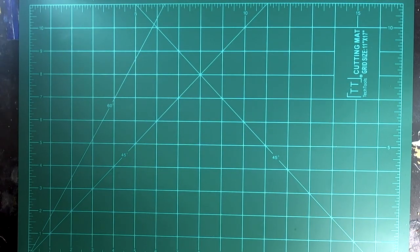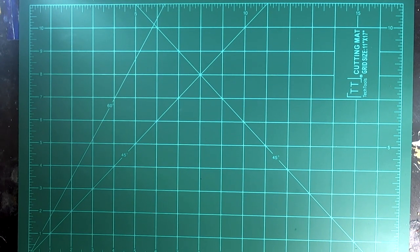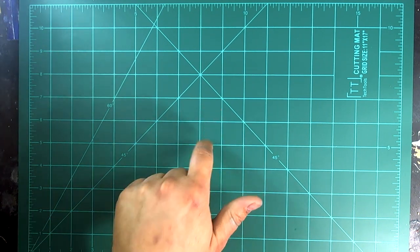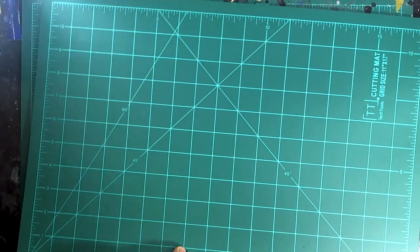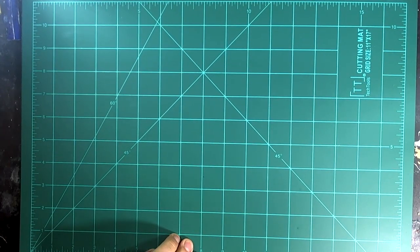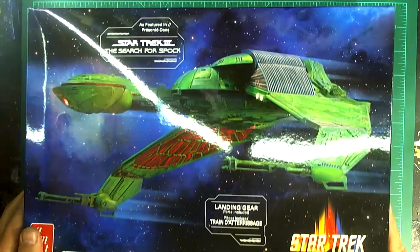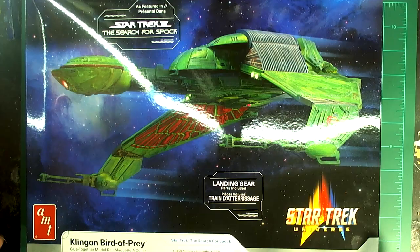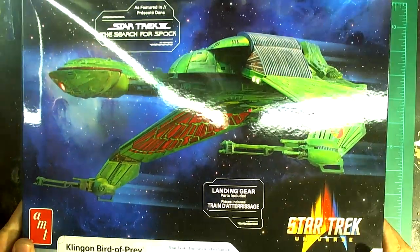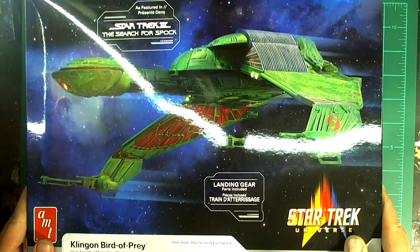Well, hello everyone — good to be back making a video for you all today. We've got something very special. I am very excited about it. I'm so excited I even bought a new mat just so you wouldn't have to look at this filthy one underneath, because it's disgusting. So just for this video we've got a brand new mat to feature the classic Klingon Bird of Prey, re-released again by AMT Round Two Polar Lights, with this fantastic new box art.